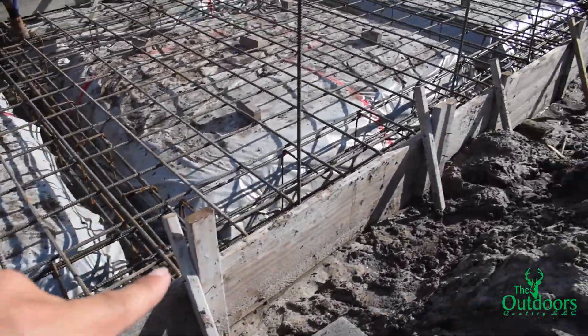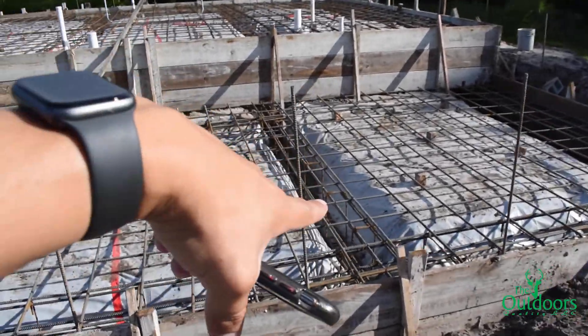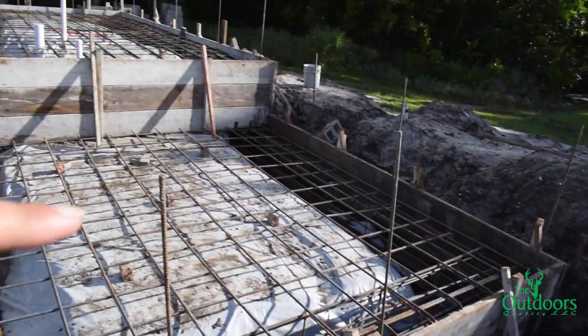Everything that went around the whole perimeter is labeled as F1, which are 24 inches deep by 24 inches wide with three number seven bars at the bottom and three number five bars at the top and middle with number three stirrups at 24 inches on center continuously. This is why all these bars are bigger than the ones in the middle — that's GB, and around the perimeter is F1.